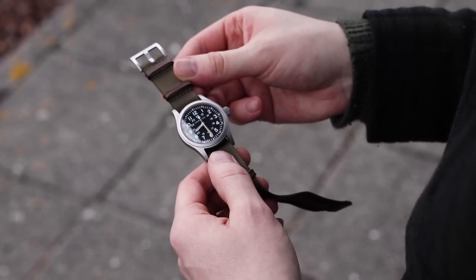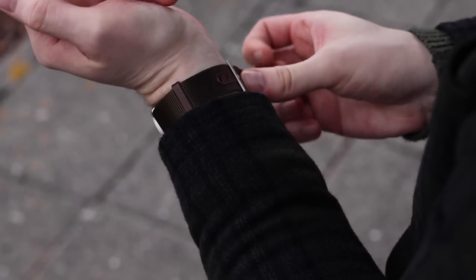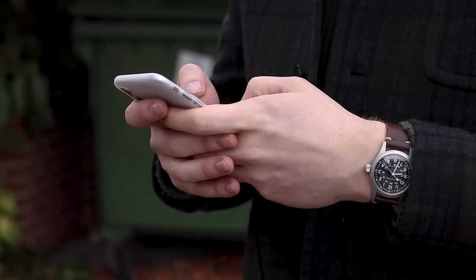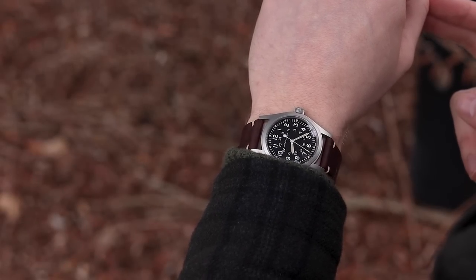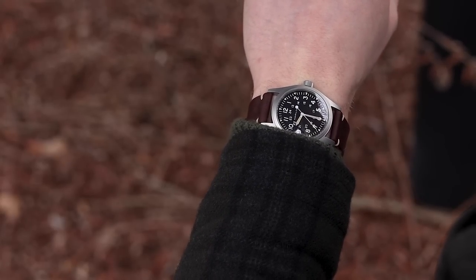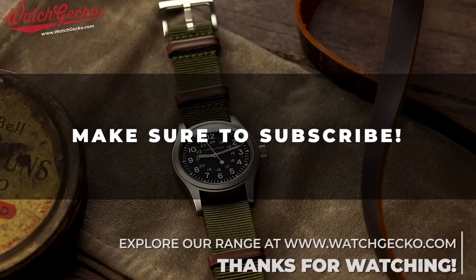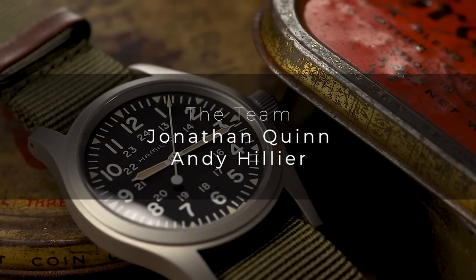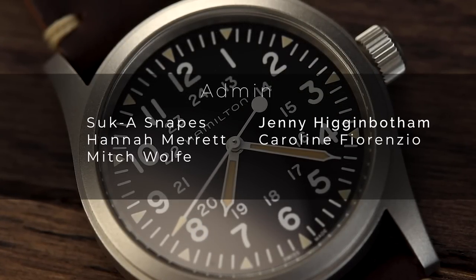So, why the Khaki Mechanical? Owning a field watch sends a message out to everyone that you really appreciate the purposeful side of watchmaking. It shows that the watch industry all stemmed from the need for something to reliably inform the owner of the time at any moment. What Hamilton has done here is create a watch which conjures those emotions, much like genuine vintage watches do — but by doing this in a modern way, with modern watchmaking technology, at an affordable price, it makes it obtainable for all. With this level of accuracy, genuine history behind the brand, and execution, it's really hard to beat the Khaki Mechanical, especially for less than £400. Stay tuned to the channel for the next episode of 10 for 10, where we explore another great watch that is perfect in creating a well-rounded collection. We'll see you next time.